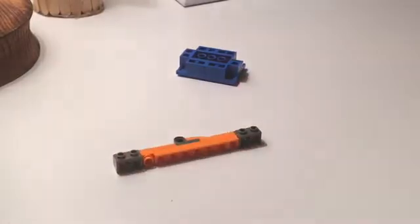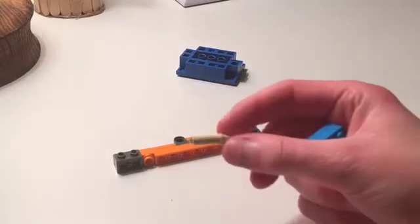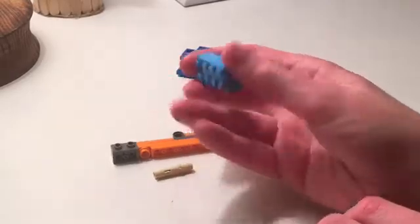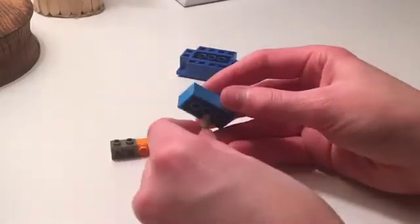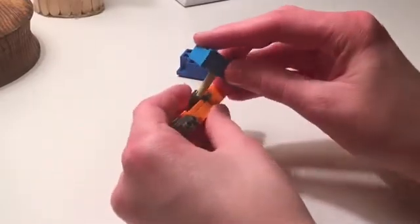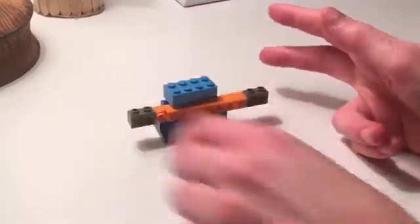Now onto the rest. All you'll need for the top — the internal combustion engine and the piece that holds it all together — is this 1x3 non-friction Technic pin and this 2x4 brick. Take the Technic pin and put it right in here, slip the blade on there, and then stick it onto the bot, and boom — there's Ice Wave.